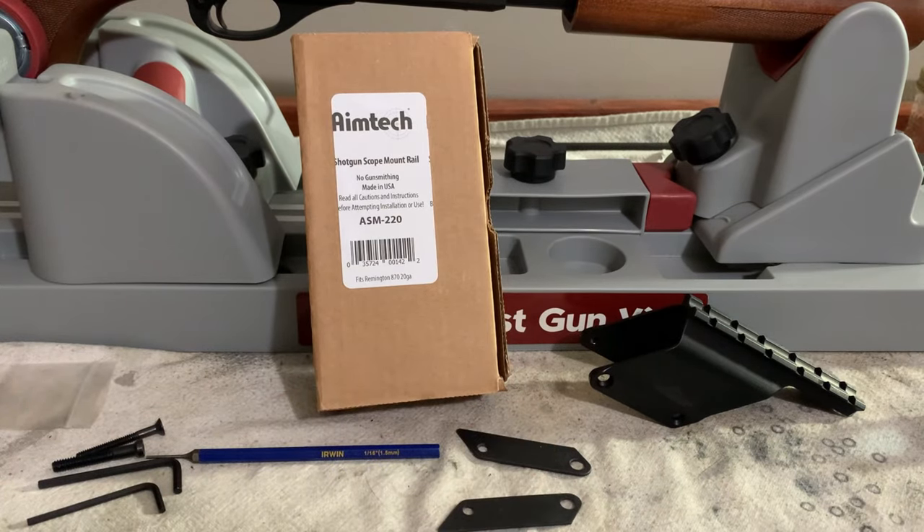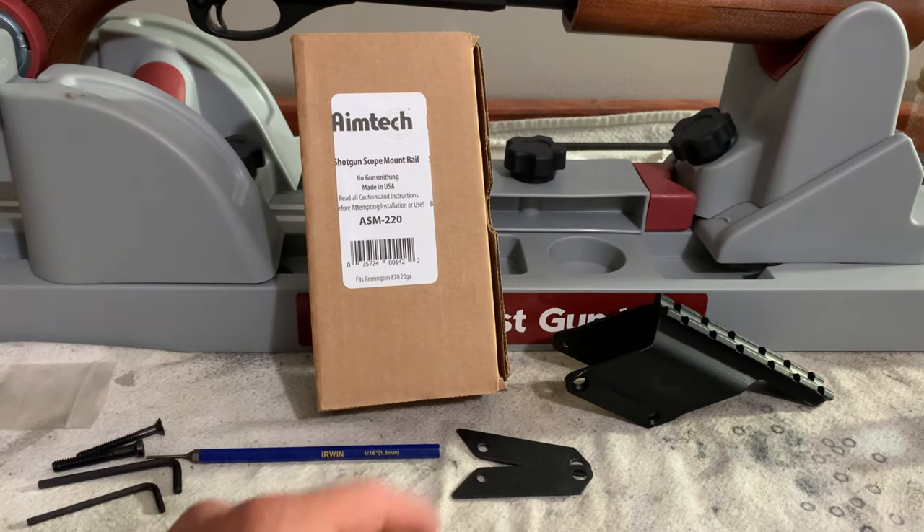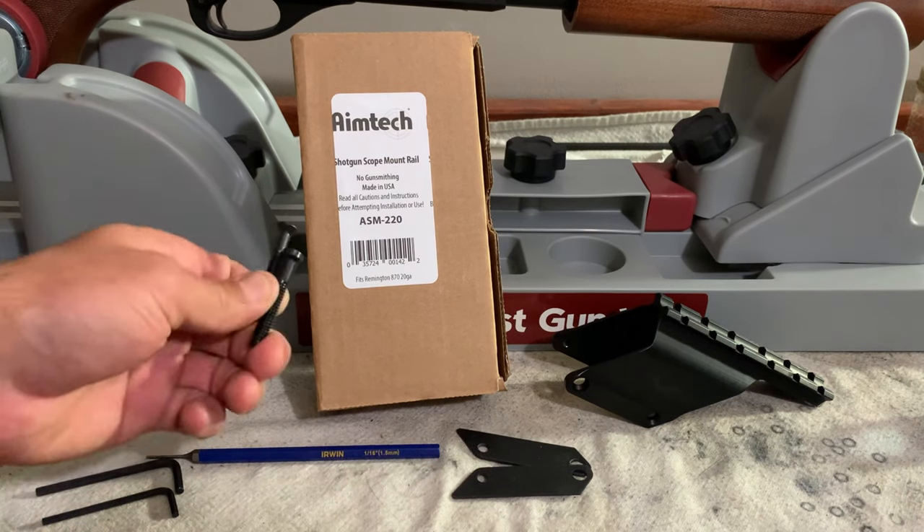This is everything it comes with in the box: the mount itself, the two spacers to fit on the 20 gauge receiver, two allen keys, and your two screws.